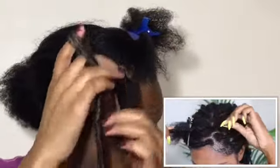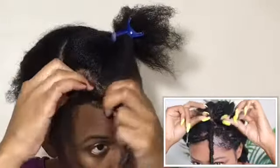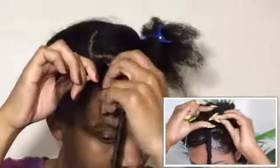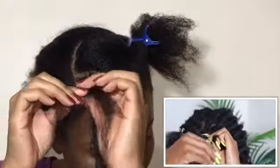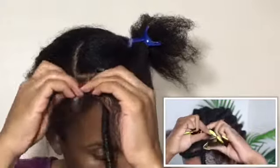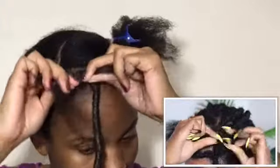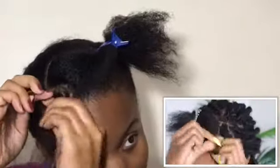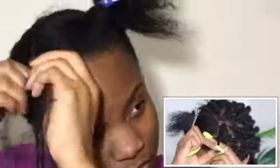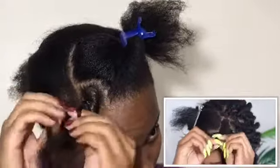Then go ahead and put the faux lock over one half of the section, so now you have the two sections right there — one of them is holding the faux lock. Now you're going to split this into three, so what we're going to do is just a regular braid. You can braid it super tight at the root, having it laying real tight and neat looking, or you can do a little bit more loose. I'm going to braid it tight. If you're a good braider, this will be super easy for you.